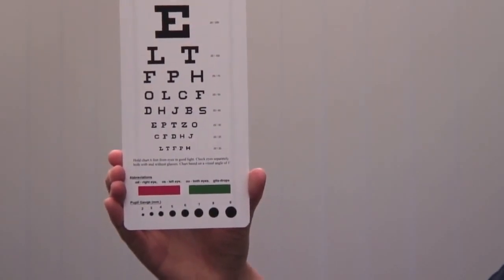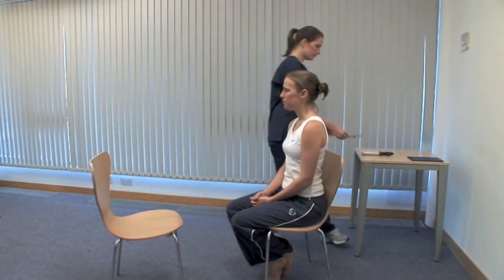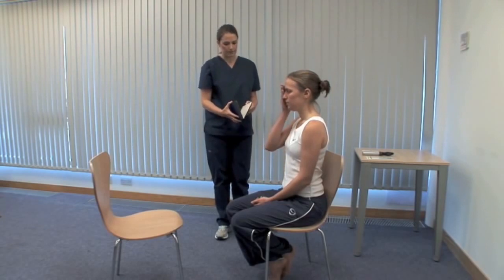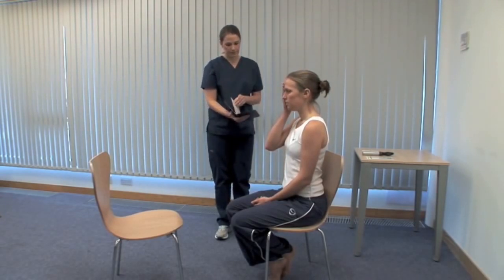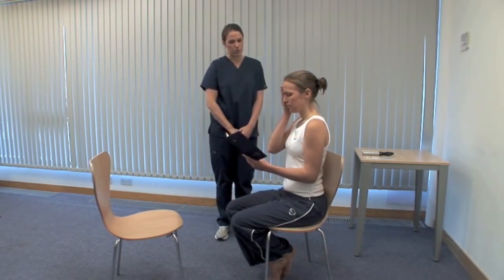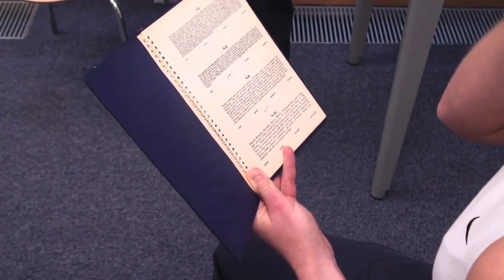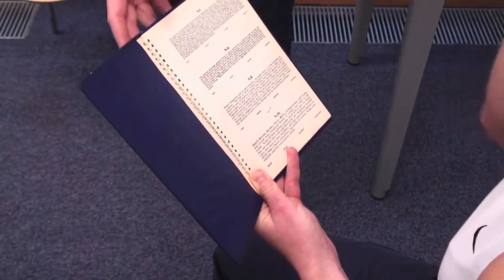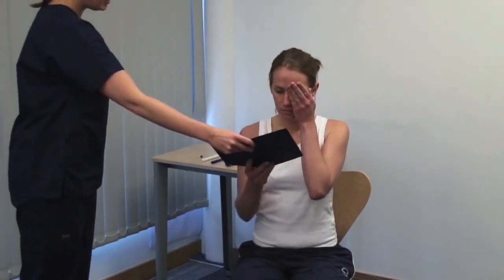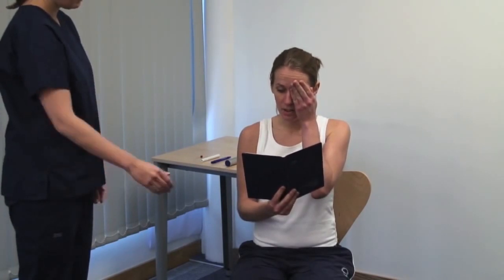If they can't read the top line of the chart, bring the chart closer until they can and record this distance. Repeat this process for near vision. Consider the lighting again and the patient's reading glasses. Hold the card at a comfortable distance and start reading from the top paragraph. The card is printed with prose in type of various sizes. Record the smallest size that can be read accurately.